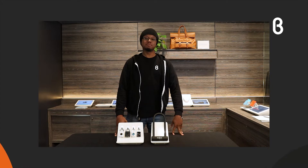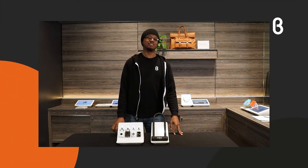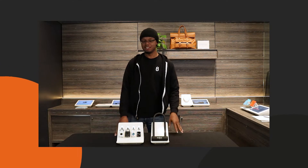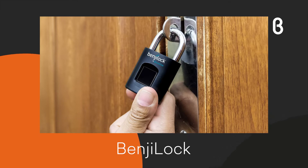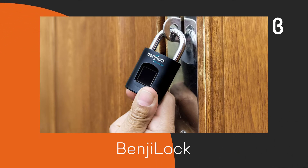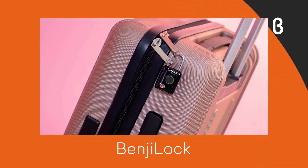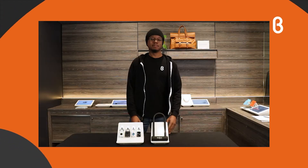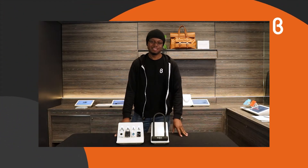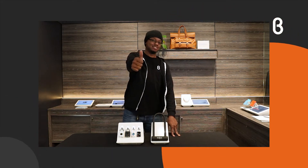Welcome back to Beta Live. My name is Marcus, coming to you from the Denver, Colorado location. Today we're taking a look at the Benji Lock. Benji Lock is changing what you think about your at-home, gym, or on-the-go and travel locks. They take away the necessity of keeping track of a key that can be misplaced, left inside a locker or car, or something that can be easily picked. They want to make it so all you need to get into your lock is just your fingerprint.